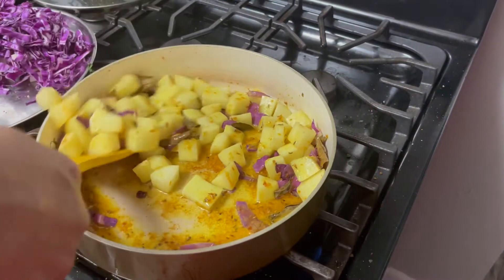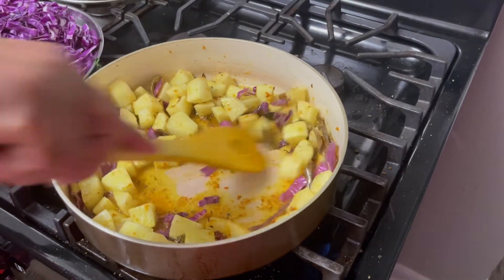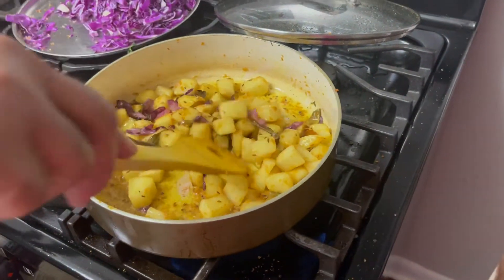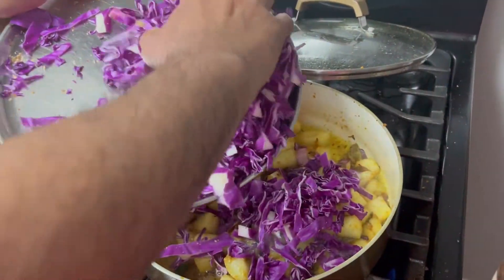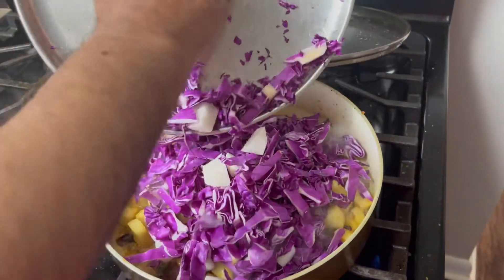Now let us place the lid. It's semi-cooked, so now it is ready to add the purple cabbage into the frying pan. We don't have to cook it for too long — within five minutes it will be done.